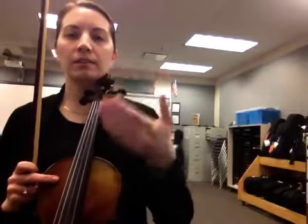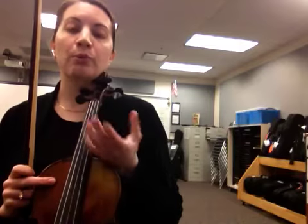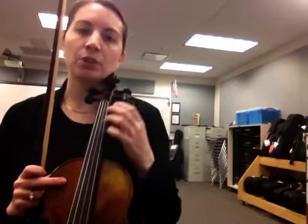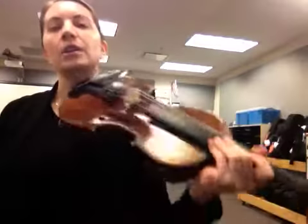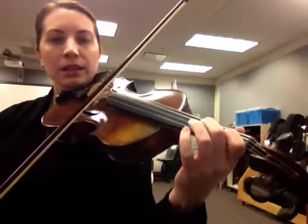Once you can play that with me with the correct fingerings, you're ready to practice it 12 times with pepperoni pizzas. If you're not ready, pause the video and make sure you can play those notes with the correct fingering. Here we go, repetition number one. Ready, go.